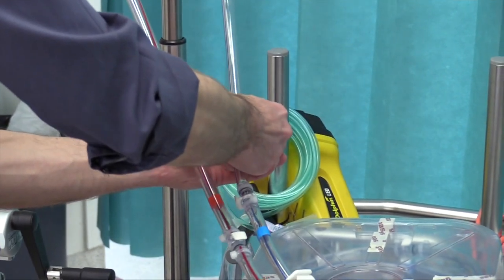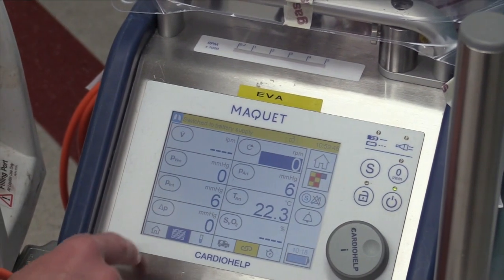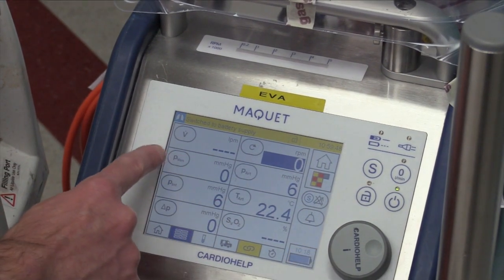Clamp the blue outlet of the priming bag. Now it's time to zero the pressures. Turn the cardio help on and zero the pressures by entering the pressure setting and performing a zero.